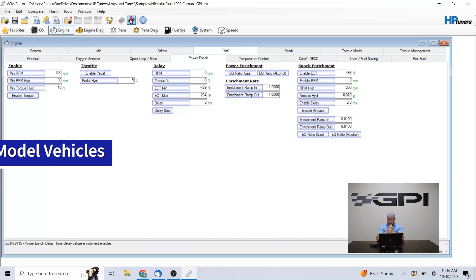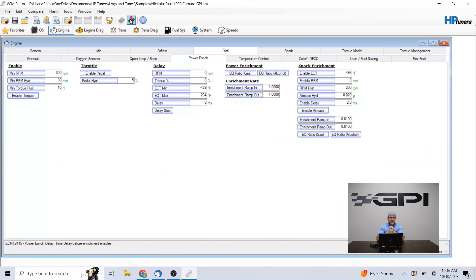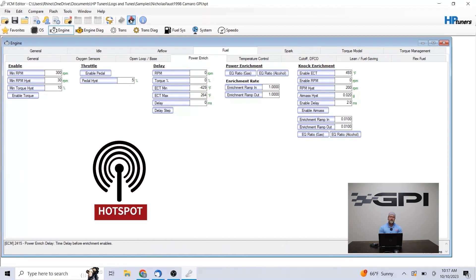Keep in mind, these later model vehicles a lot of times have to be connected to the internet, especially for flashing the TCM side of things. They have to be connected to the internet to read the calibration files out on 2017 and newer vehicles — ECM and TCM. The ECM will flash without internet; the TCM will not flash without internet. You can use your hotspot on your cell phone to have a good internet connection if you're out on the road — as long as you have good hotspot signal, you should be able to use that for your TCM flashing.